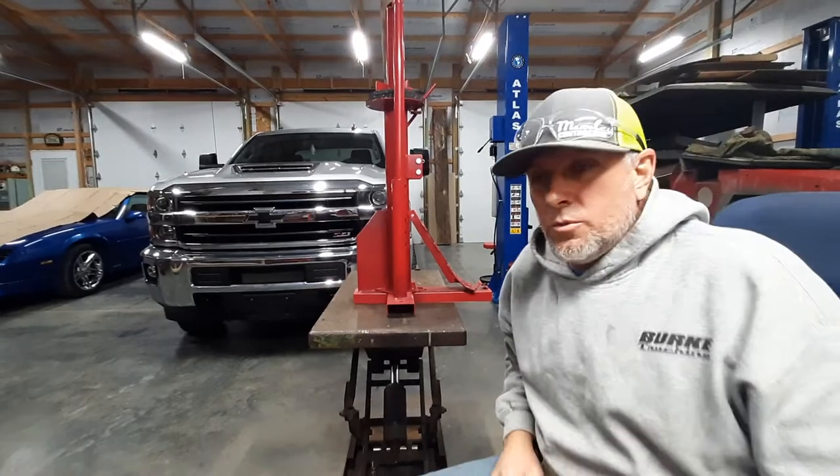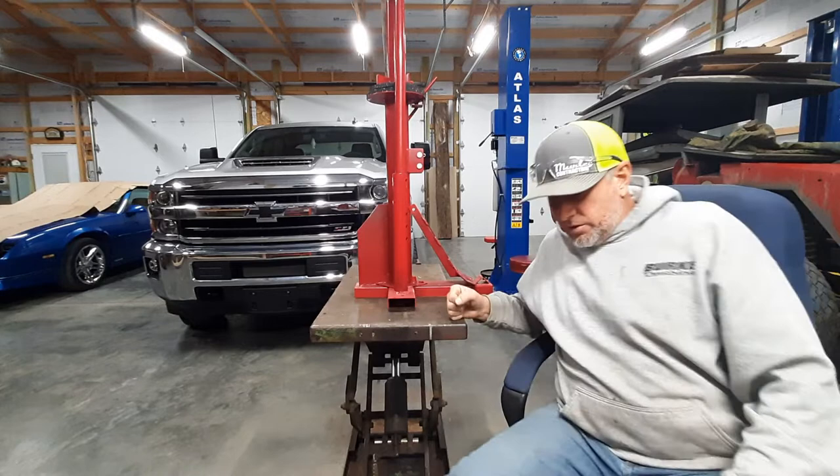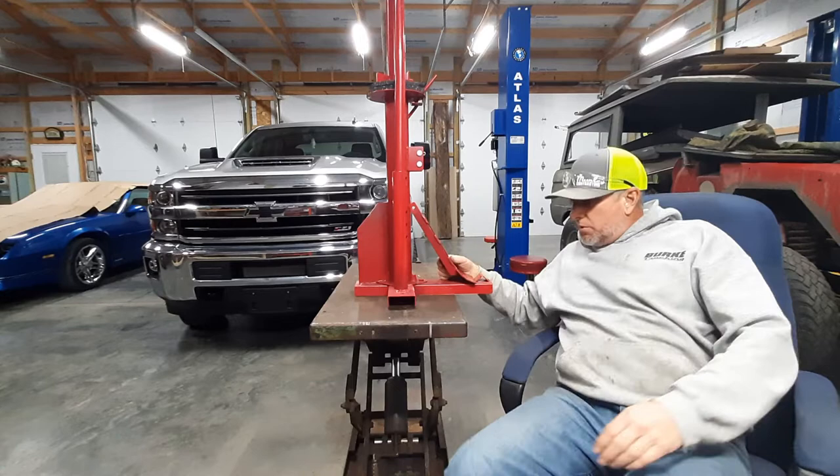Well boys, I went and bought me one of the manual Harbor Freight tire changers, and the first thing I done was when I got home I got this hydraulic table and mounted it to it so I can make my work height comfortable wherever I choose to put it. Two bolts mount that down.